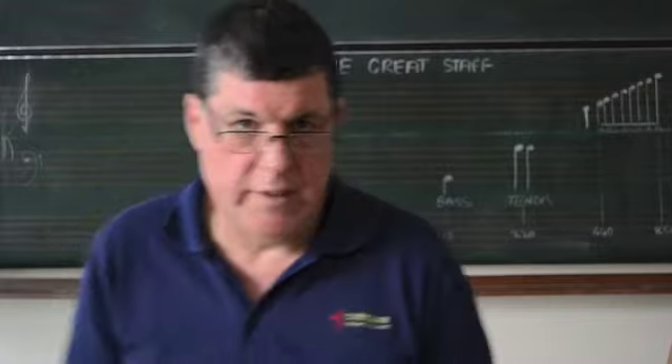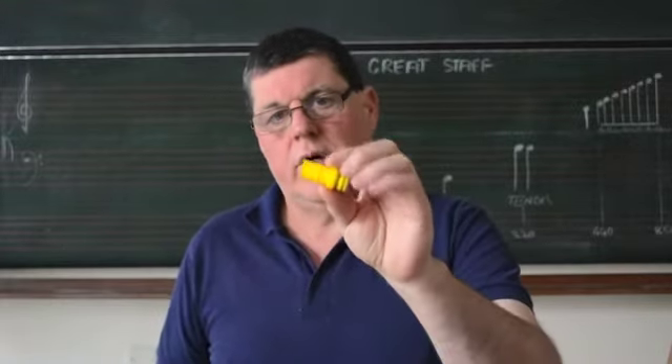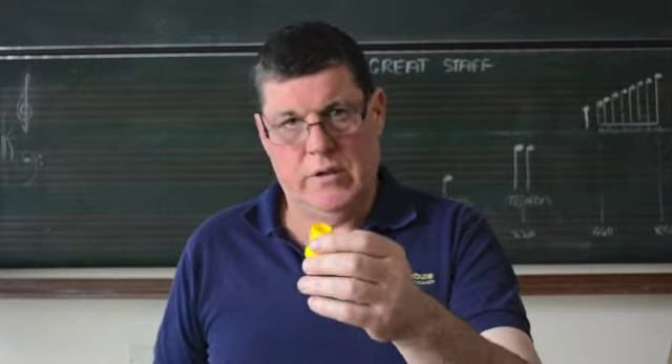Bruce Hitchings on fitting and adjusting a Highland Reed drone valve. You get three of these drone valves, one for each one of the drones.